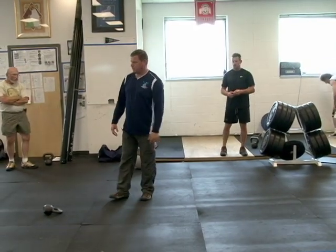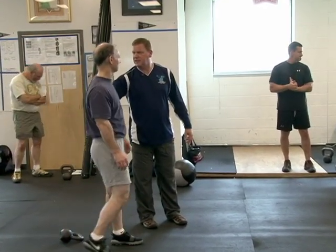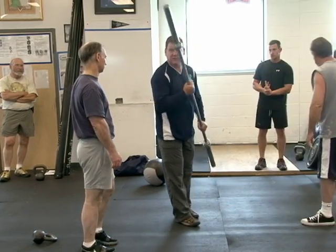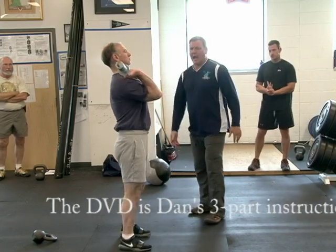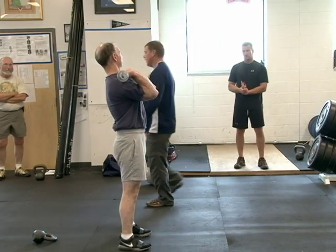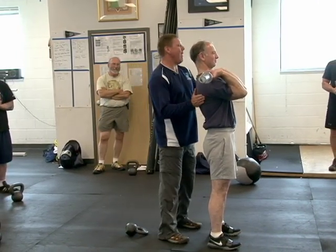The other thing — and you can find this on DaveDragon.com on that DVD — get in the front squat position for me. Turn and face this way. Now, I used to take the hands and push this way, though your flexibility is not bad.